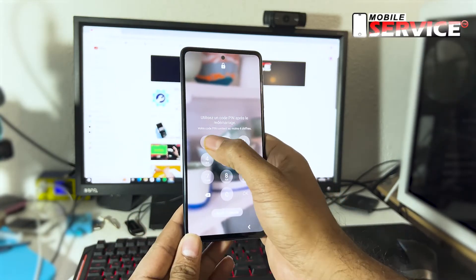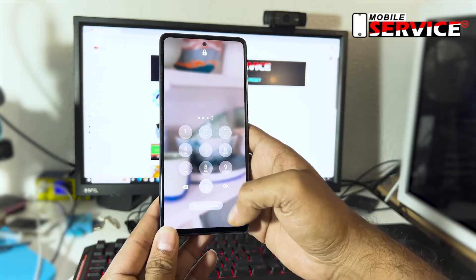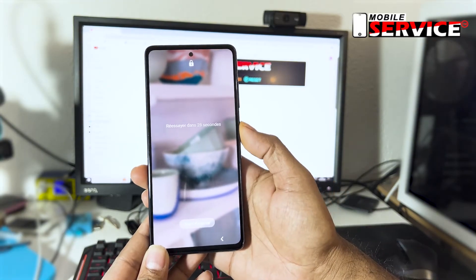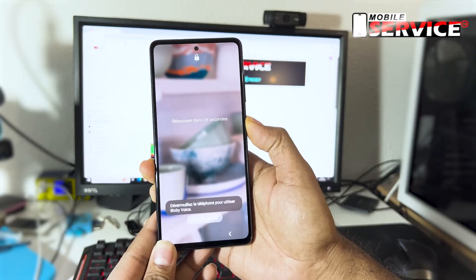Hello guys, and today in this video I will show you how to reset Samsung Galaxy S20 FE screen password. Watch this video and follow step by step.